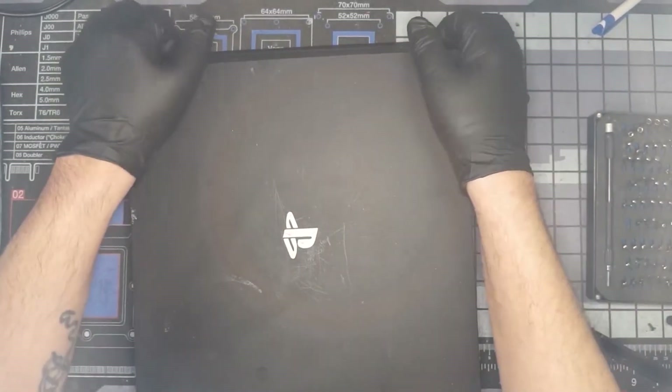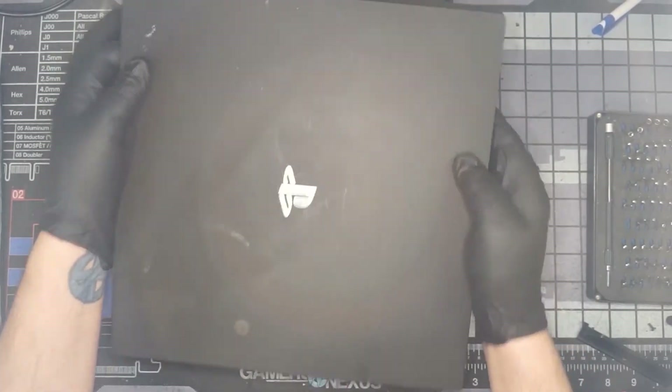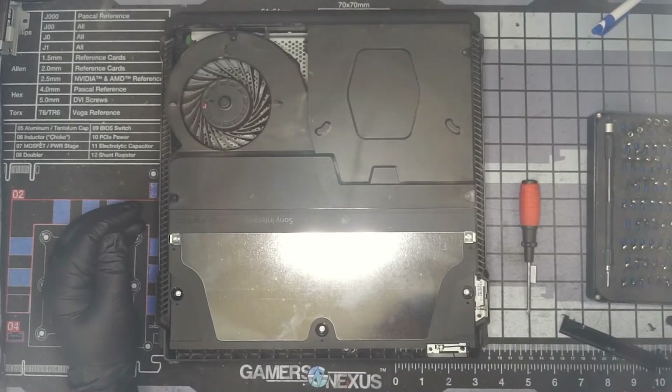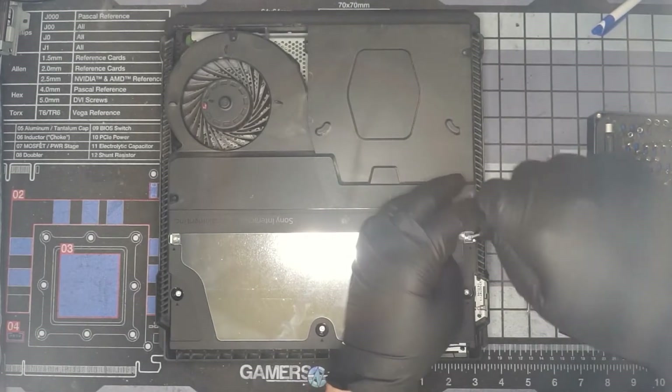If you pick up on the two front corners and wiggle it, working your way toward the back, the top will come off. We have a few Torx screws to take out — let's go ahead and do that.